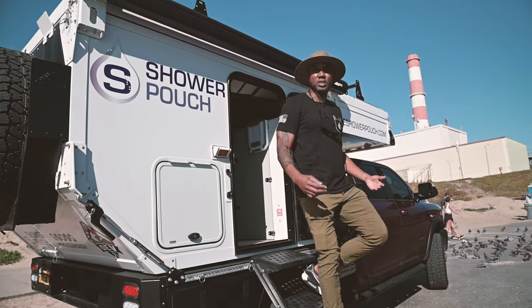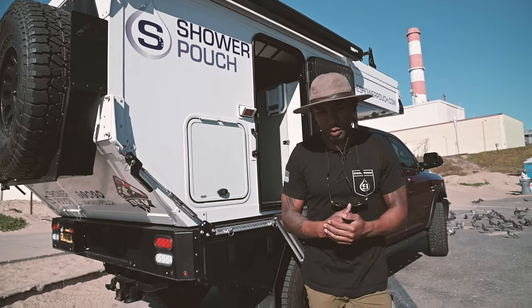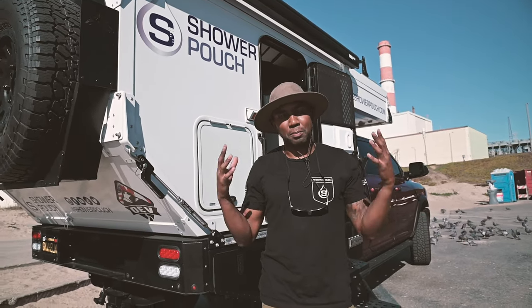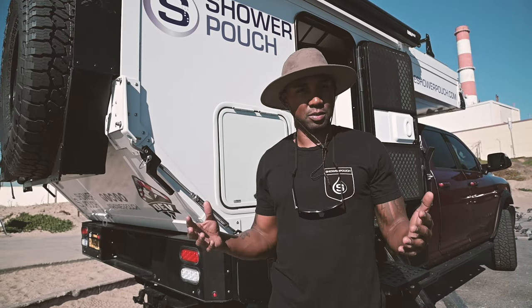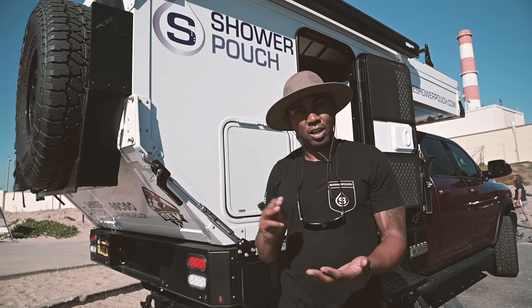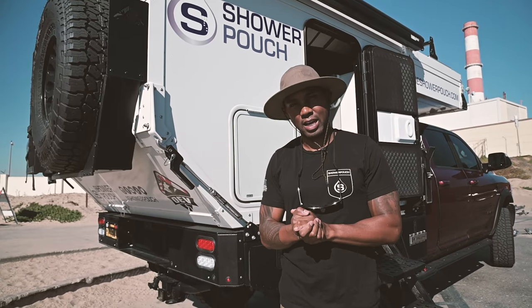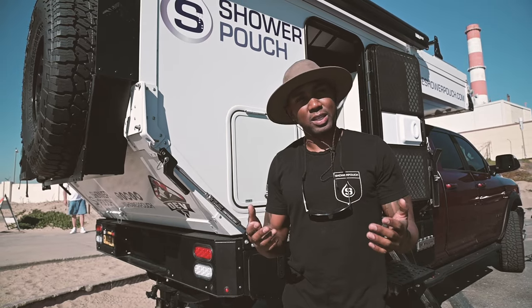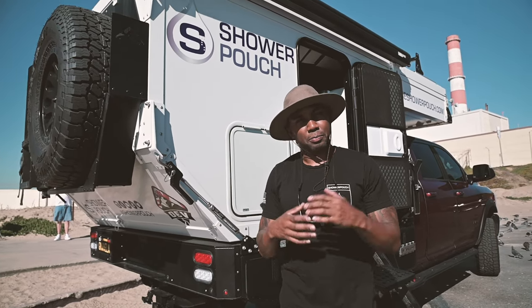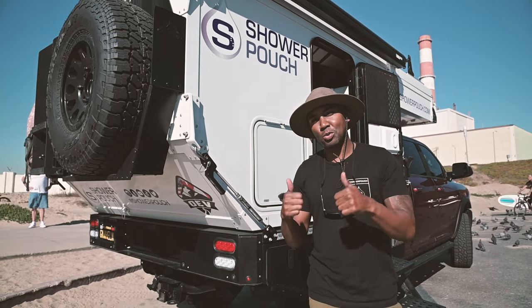Alright guys, we talked everything — batteries, solar at 400 watts, and the battery management system. Lion Energy has definitely proven themselves capable for off-roading in cold climates and more. We want to give a special shout out to Top Line RV and Marine for supplying these batteries, and to Black Series Camper for bridging that partnership so we could test this in the field. We give it two thumbs up.